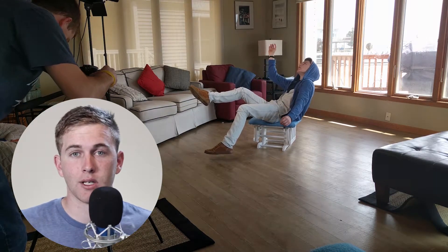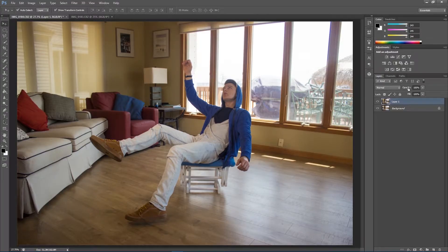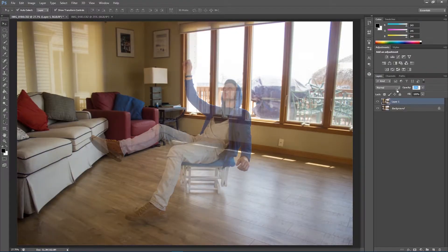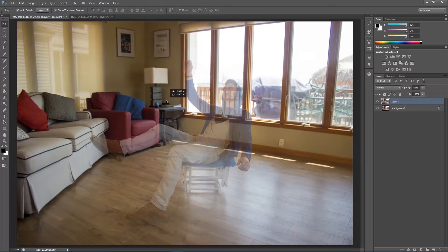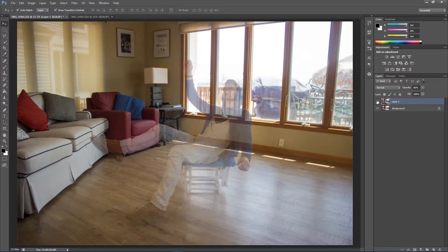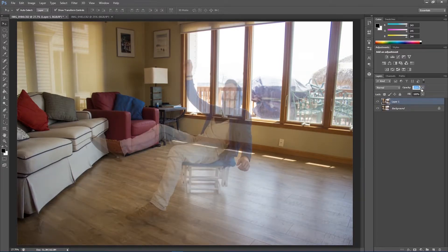As you can see, I have my two layers here. I'm going to bring down the opacity of the top one, which has my subject in it, and the bottom layer has the clean slate with nothing in it. I'm going to align the two shots up, using the lamp as a reference. As soon as I see it line up it looks pretty good — I'm actually getting a pretty cool ghost effect. I'm going to bring the opacity back up and it looks pretty good so far.